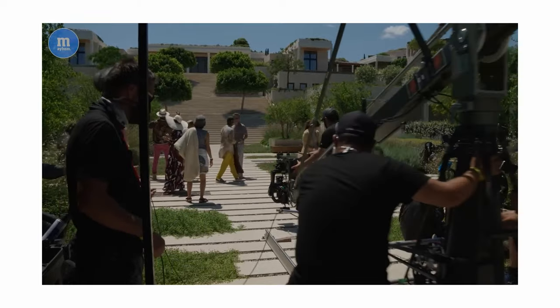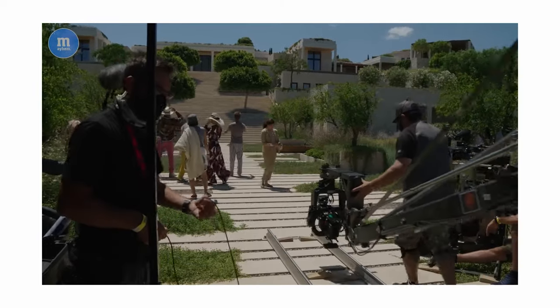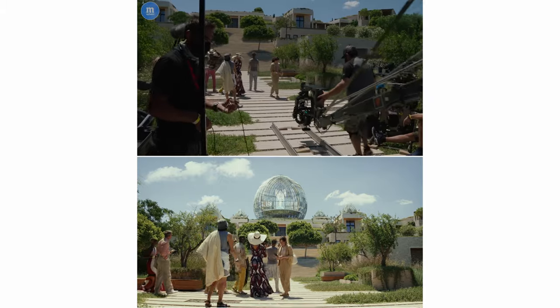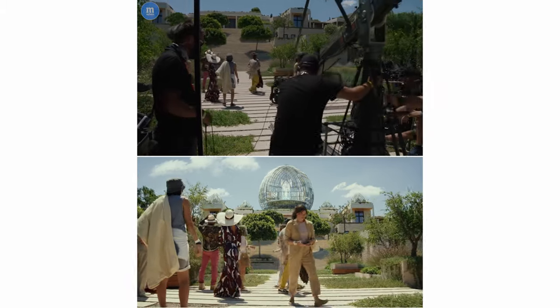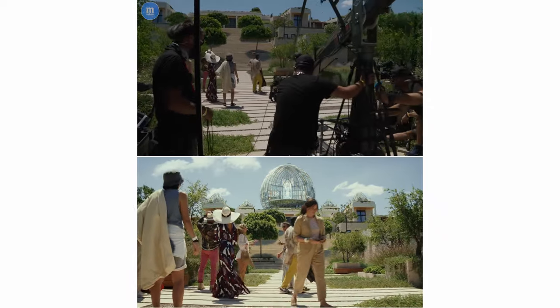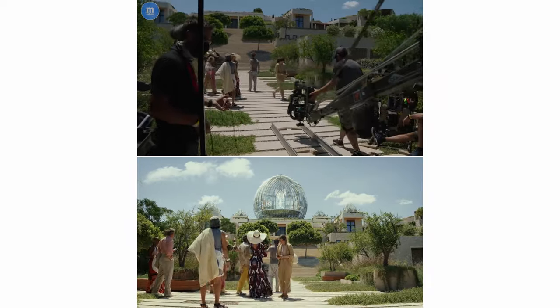Here's behind-the-scenes footage I found on YouTube. As you can see, they have a techno crane on track pushing in. Not too much you can do lighting-wise because you're shooting the exterior, and it's a very wide angle — it's backlit, and that's pretty much it.